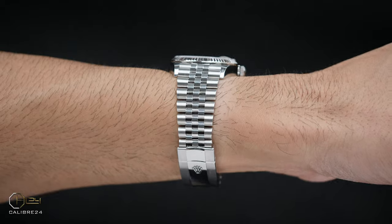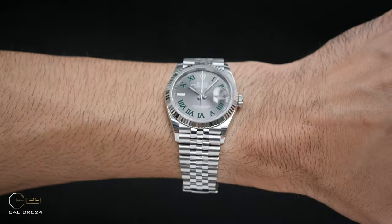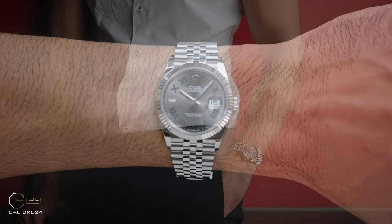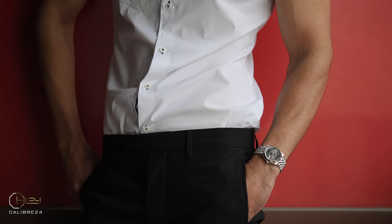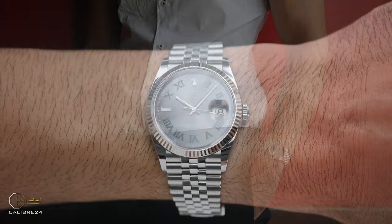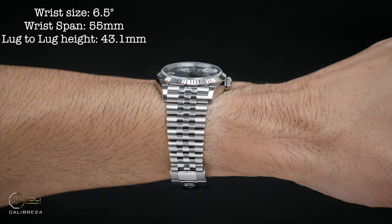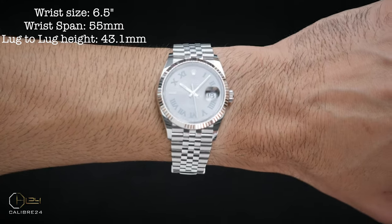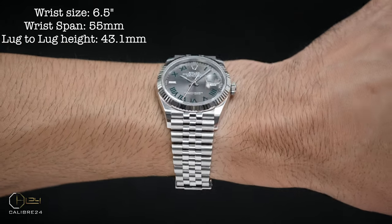On the wrist, the DJ36 wears true to its size but looks slightly bigger than you would think from a 36mm watch. This is partially due to its slightly larger actual size as explained earlier, but also due to the wider 20mm bracelet that really fills the wrist nicely. For reference, even the Explorer 36 or Yacht-Master 37 comes with a narrower bracelet than the DJ36, although the Yacht-Master is a 1mm bigger watch on paper. The dial is also well-sized, and the lug-to-lug height is 43.1mm, which adds to the substance on the wrist. The weight of the watch with all links on is 121 grams.